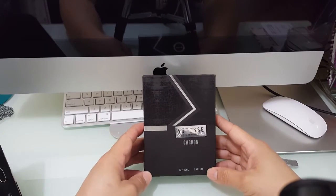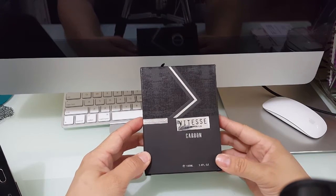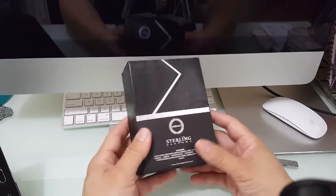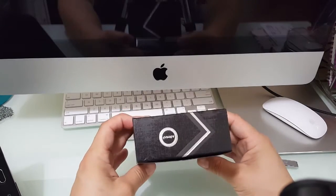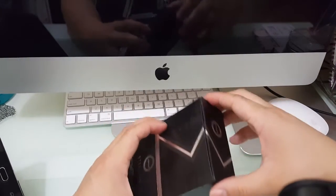Taking a closer look at the box and the bottle — as you can see here it says Vitesse Carbon. Got the information there, the Armaf logo on the top, and a little silver stripe across the center here.